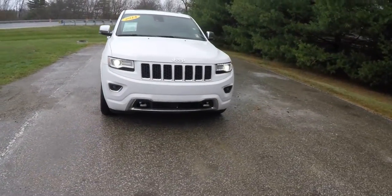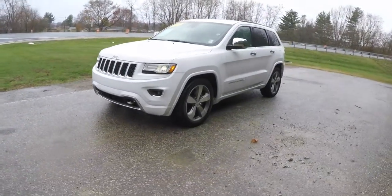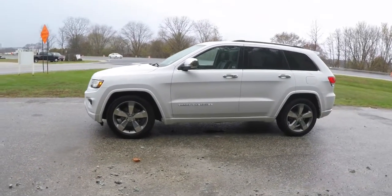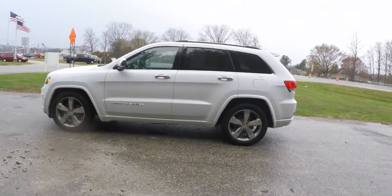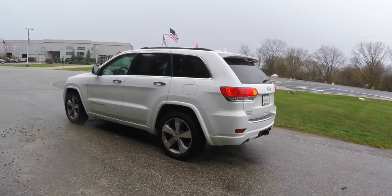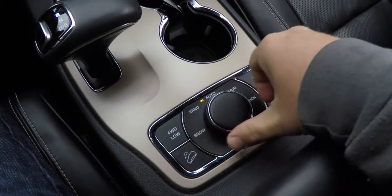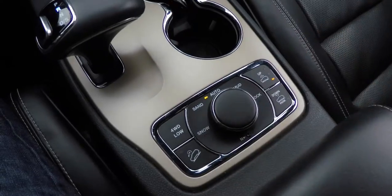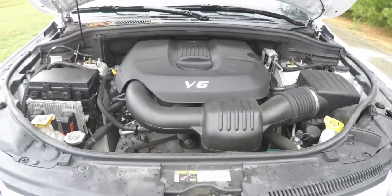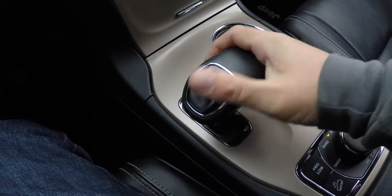Hello everyone, today we're going to take a quick walk-around look at this very nice and well-equipped 2014 Jeep Grand Cherokee Overland. This Grand Cherokee Overland is in bright white clear coat with the Morocco black premium perforated leather interior. It is four-wheel drive with the Quadra-Trac II four-wheel drive system and Select Terrain terrain management controller. It is powered by a 3.6-liter Pentastar 24-valve variable valve timing V6 engine with the 8-speed 845RE automatic transmission featuring sport mode and AutoStick manual shift ability.